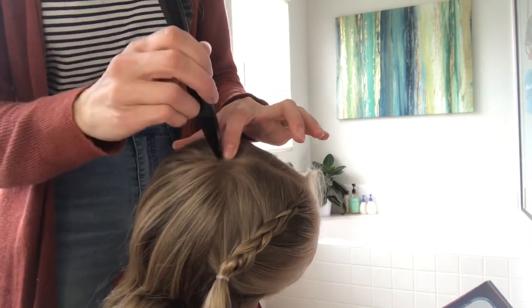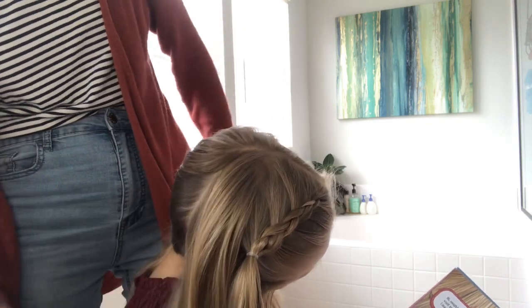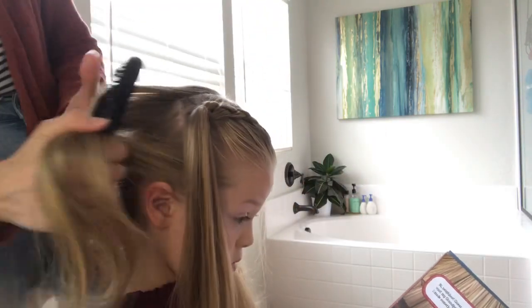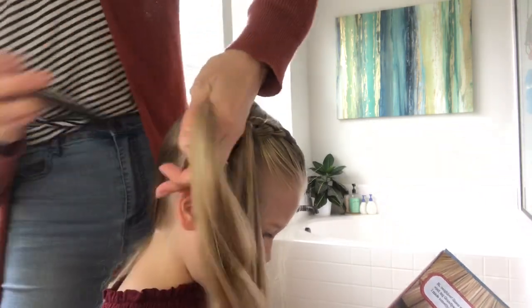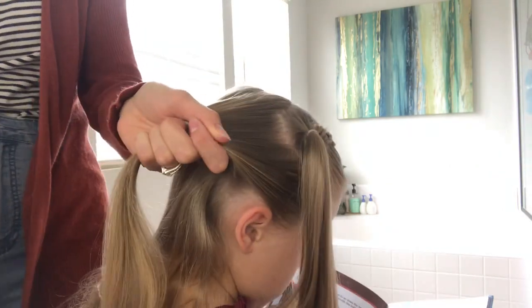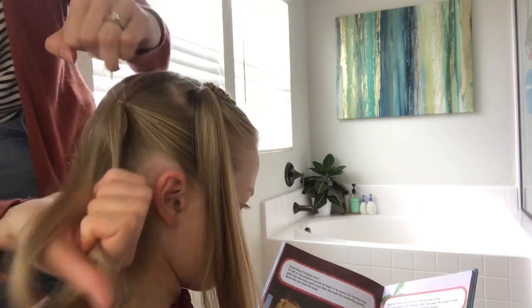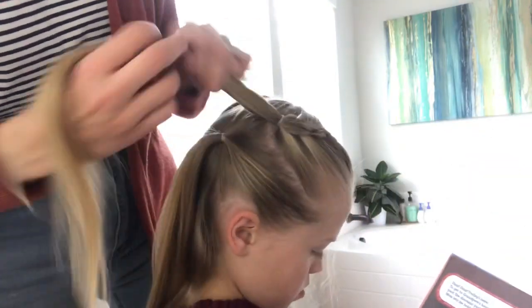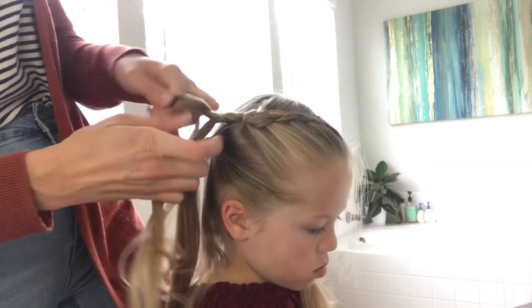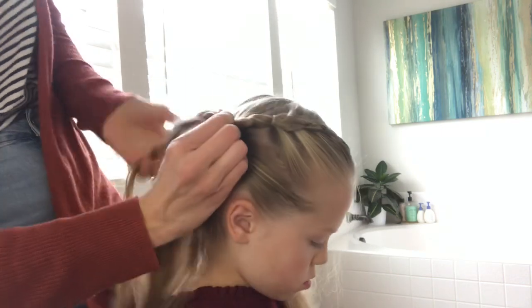For the next sections, we will be taking from the top back corner of the crown section. This section will be about 3 inches wide, and it will go down to just behind the back of the ear. Add the elastic about 2 inches above the ear at the back of the section. Now we will braid the ponytail — just a 3 strand braid, one over top of the other — and connect it with an elastic to that next ponytail.